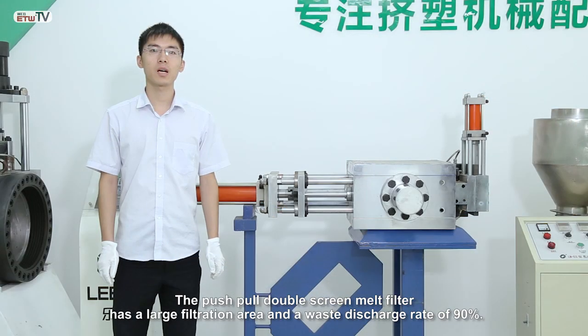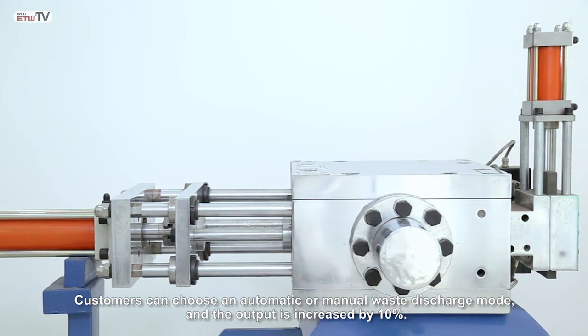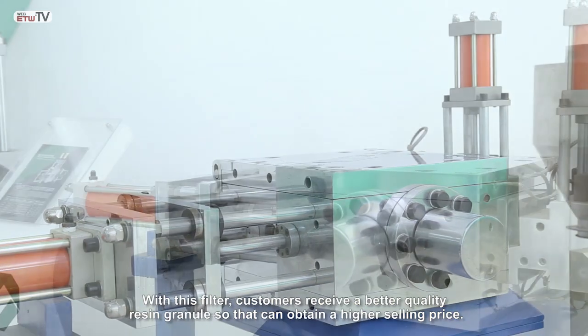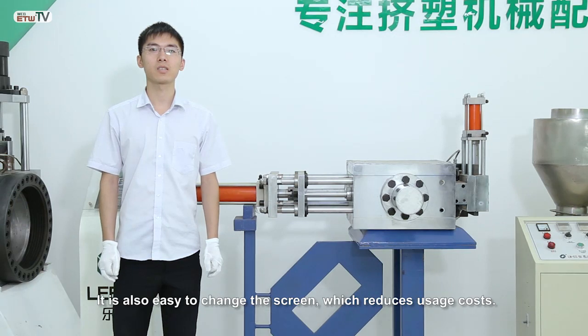The push-pull double screen melt filter has a large filtration area and a waste discharge rate of 90%. Customers can choose an automatic or manual waste discharge mode and the output is increased by 10%. With this filter, customers receive a better quality resin granule so that it can obtain a higher selling price. It is also easy to change the screen, which reduces usage costs.